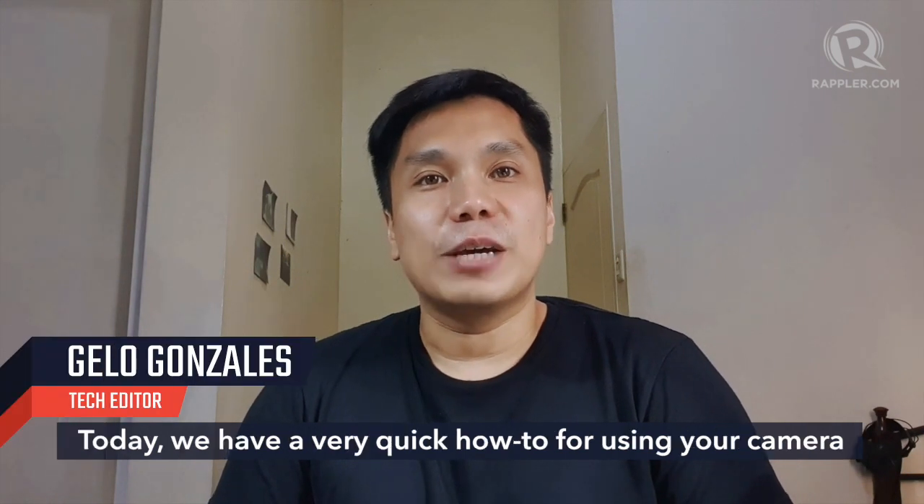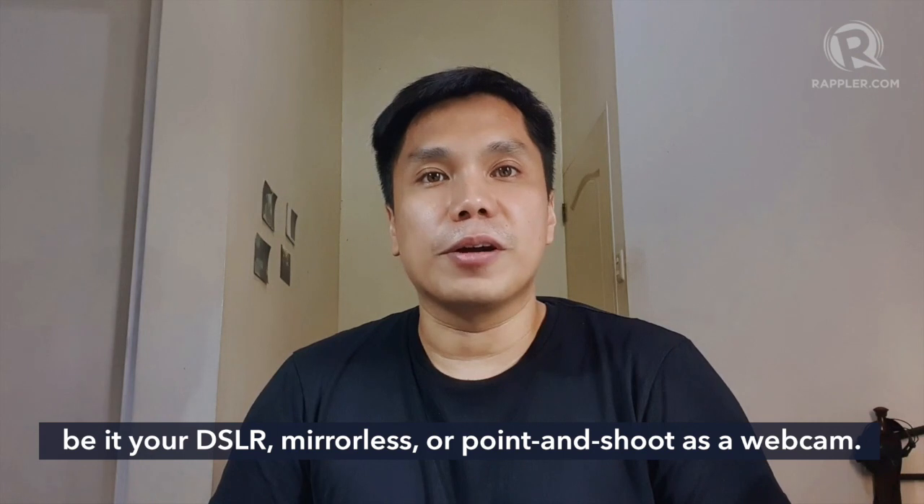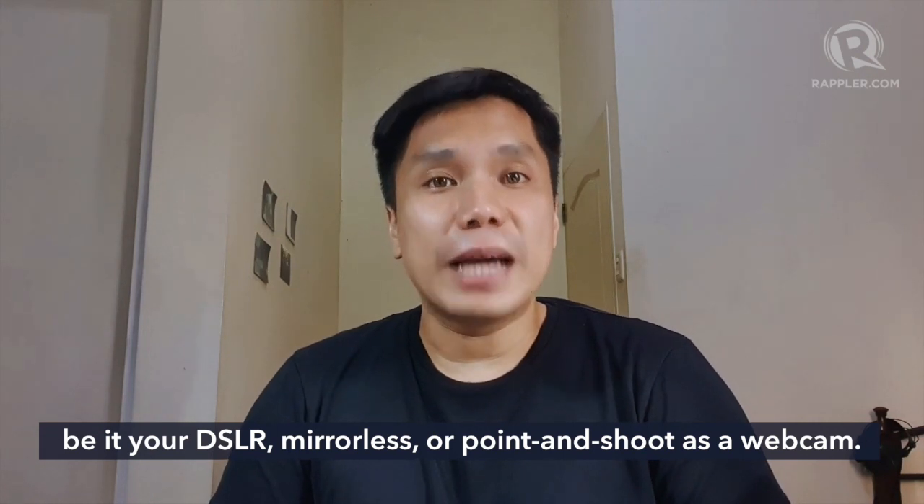Hi, welcome to Tech Wrap. I'm Jella Gonzalez. Today we have a very quick how-to for using your camera — be it your mirrorless, your DSLR, or a point-and-shoot — as a webcam.